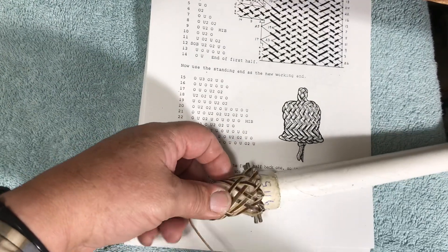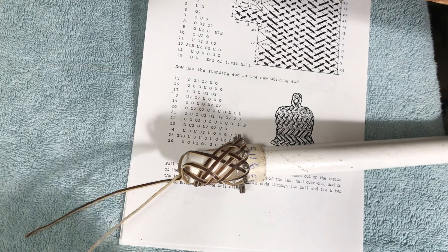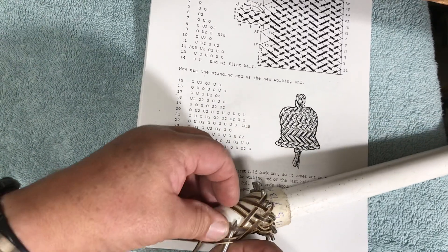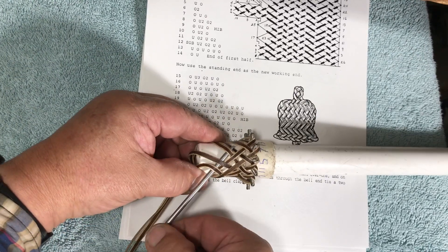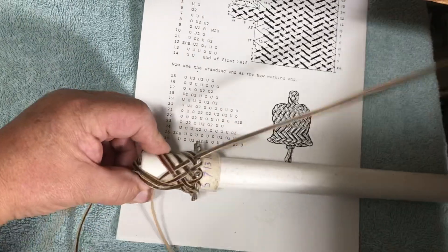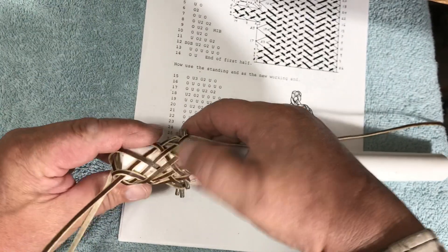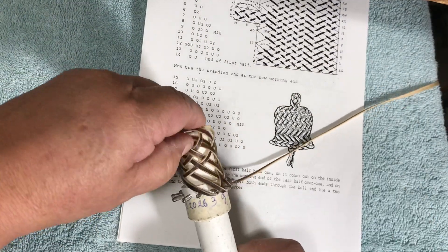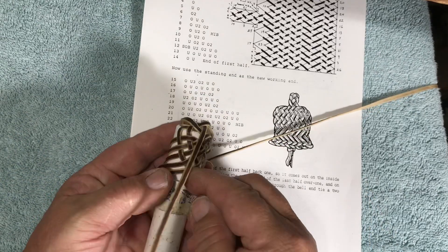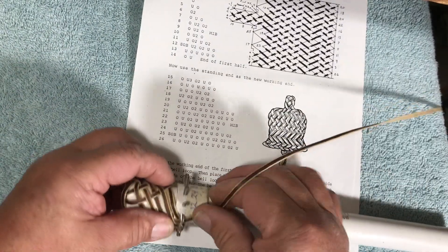Now I'm going to take my needle off and put it on the other end. We're going to go over under 3, over 2, under over. Right here is our over and right there is our under 3. Then over 2, under over, and that takes us to pin 16. Checking my knot for straightness — that's pretty good. Now we're on line 16.